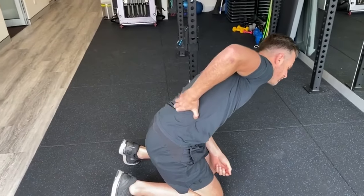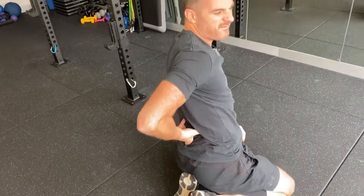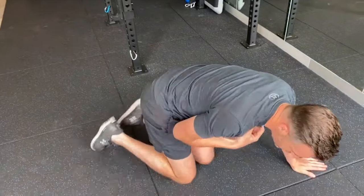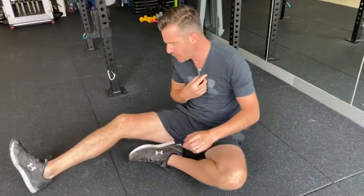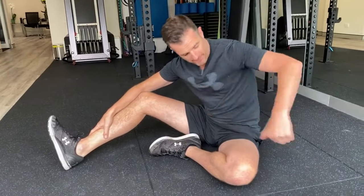If you're the type of person with really tight QL muscles — the extensors are rock hard and you put your finger in there and it's really tight — you may need a little bit more, and that's where the third stretch comes in: the QL stretch. You can find QL stretches all over the internet done in different ways, but this is what I like and I think it really works.